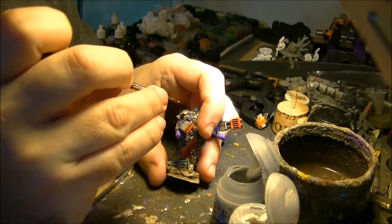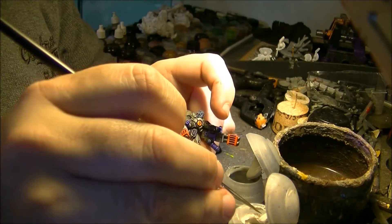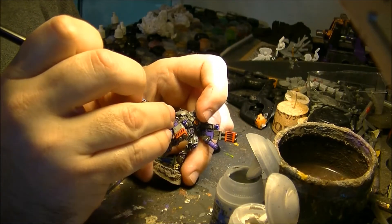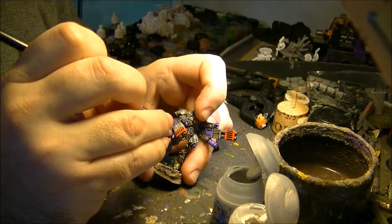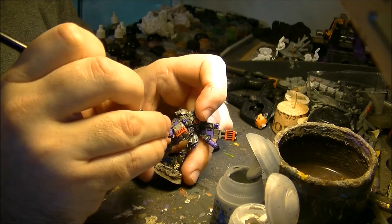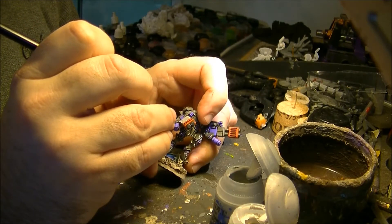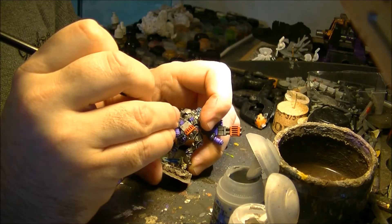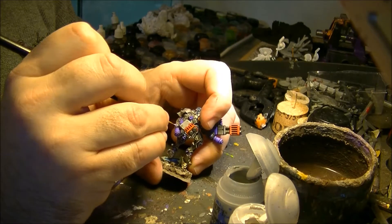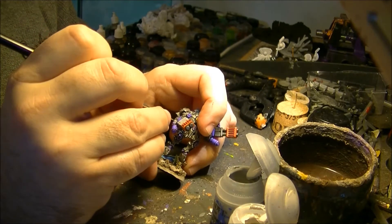First I will start with the gray. Where I have this very light gray, I will apply the Pallid Wych Flesh directly. I will try to make a very thin line following the edge. This type of highlight can be very time-consuming, and it's up to you if you want to do all the edges or just some of them.